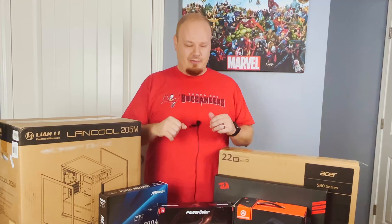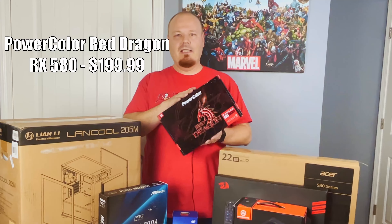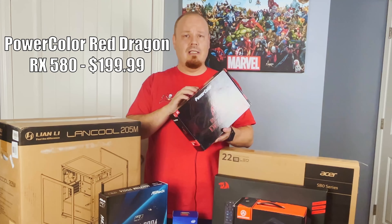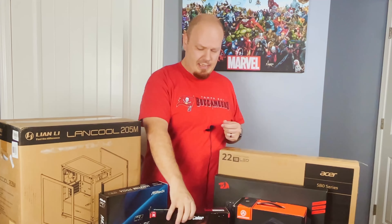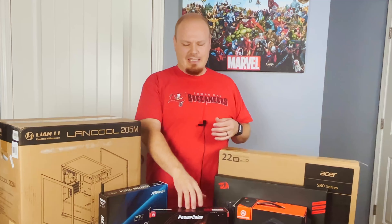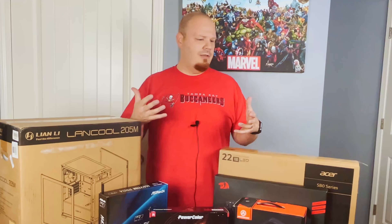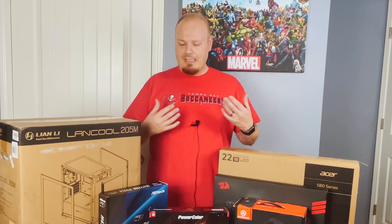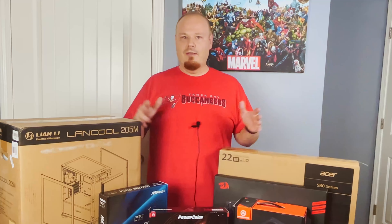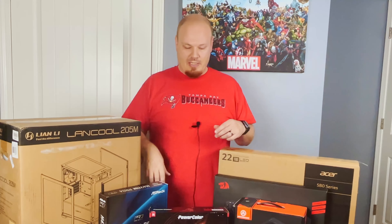For the graphics card today, we do have an RX 580, 8 GB variant. We found this for $200 and it's basically a very good value card. I would recommend actually getting these used; however, I'm building this for a family member and wanting to go all new parts. He had a $900 budget and this seemed to be the best card we could get into that budget, so all this is sub $900.